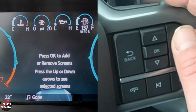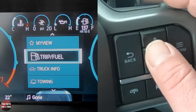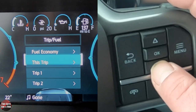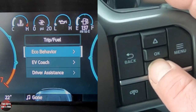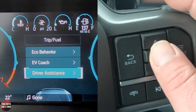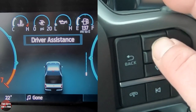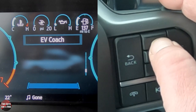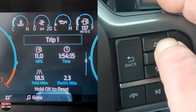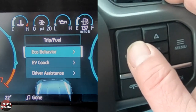Going back to Menu, I'll go down to Trip and Fuel. Here you can see fuel economy, this trip, Trip 1, Trip 2, eco-behavior, eco-coach, and driver assistance. Let's take a look at driver assistance — if I click OK, you get a display screen. Then there's the EV coach, eco-behavior, Trip 2, Trip 1, and this trip. It's kind of two ways to see the same information.